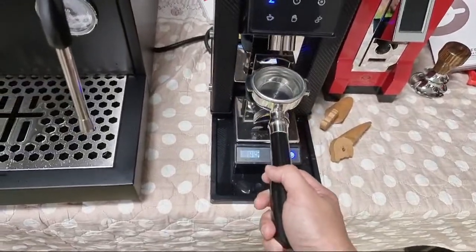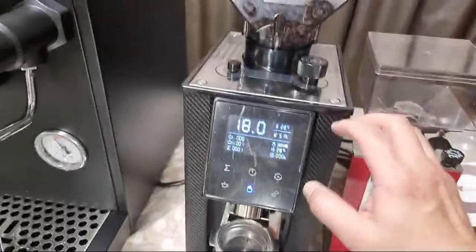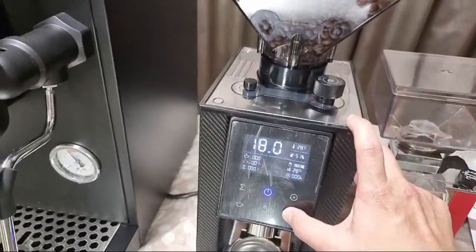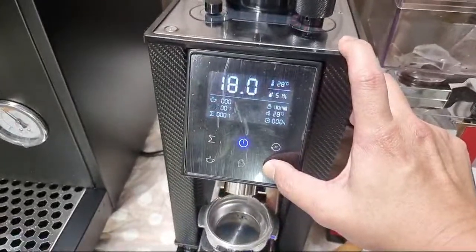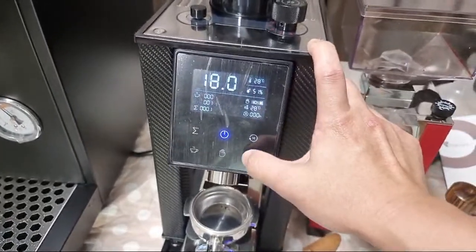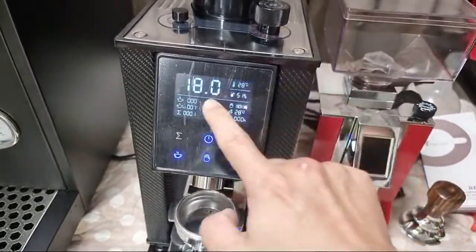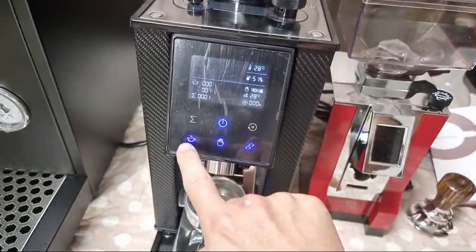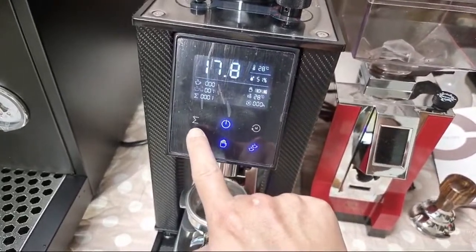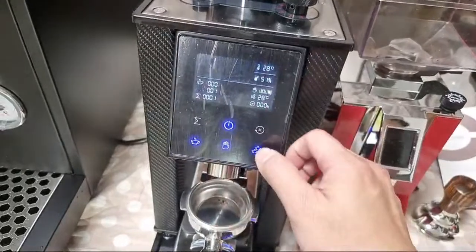I'll be dosing 18 grams, but I find 18 grams is a bit too much for this basket, so let me adjust it to less. It's flashing now — by pressing this button I can reduce it by grams. Let me set it to 17.5 grams.